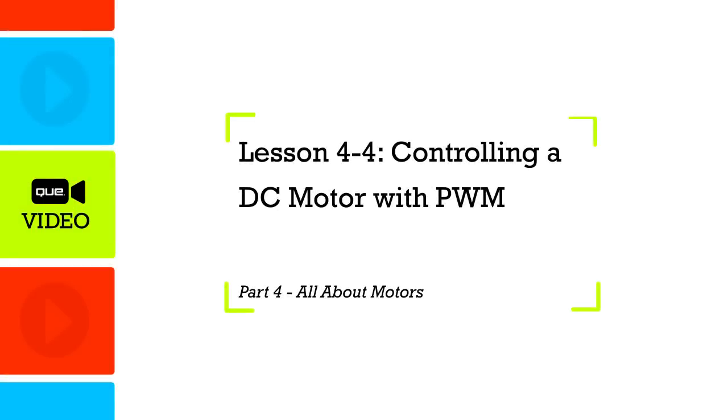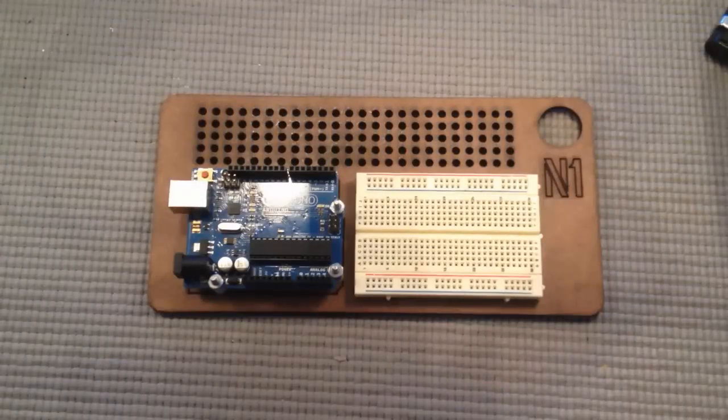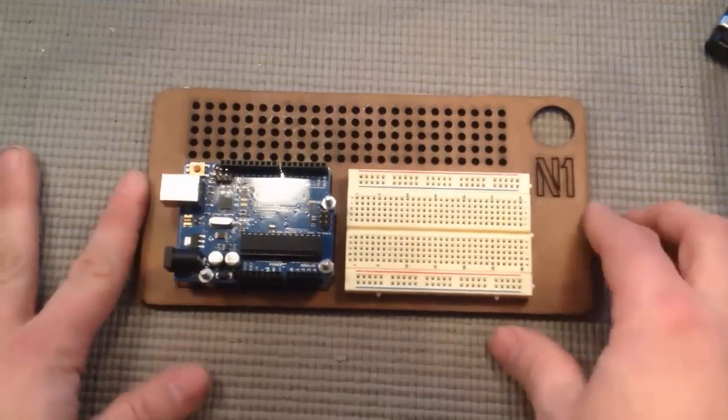In many ways the DC motor is the easiest motor to control with your Arduino, but it's also the most limited. In this lesson we're going to examine how and why. Let's wire up these DC motors.